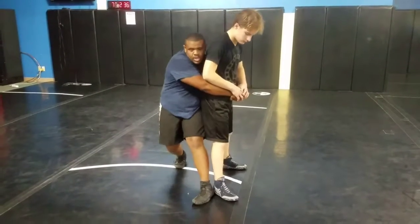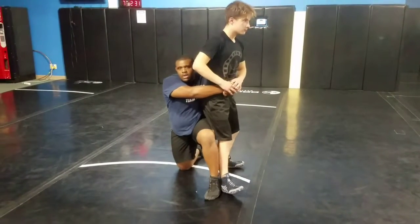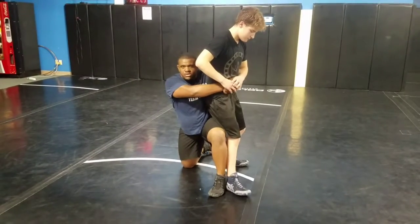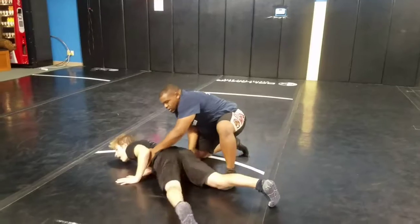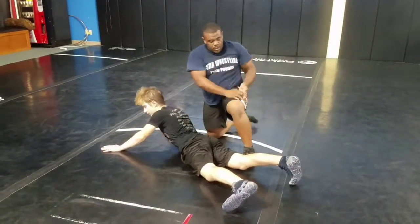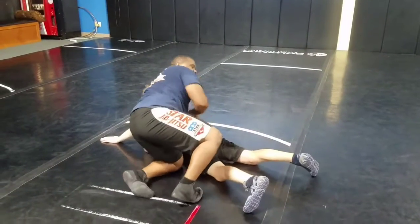So like this. My right knee is going to drop down to where we're in this position. So when I bring him back down, I'm going to be turning to the mat — I'm pulling him over the top of the leg to bring him down and get on top.